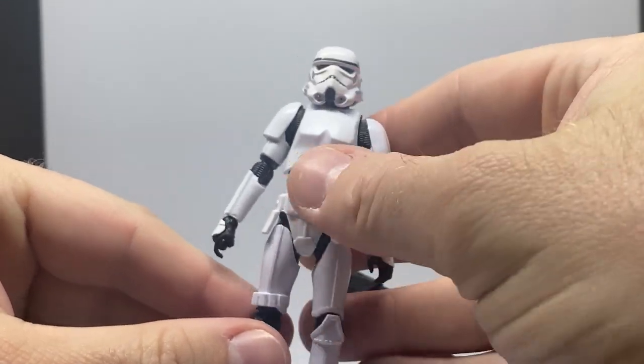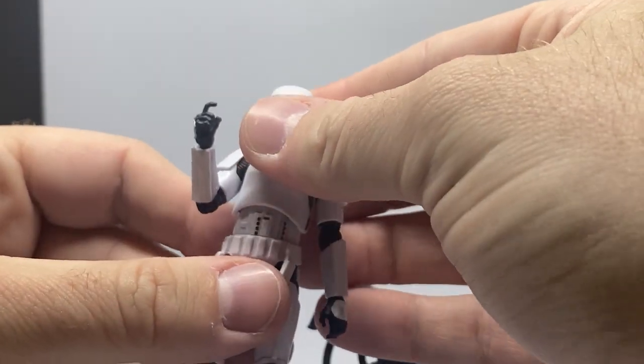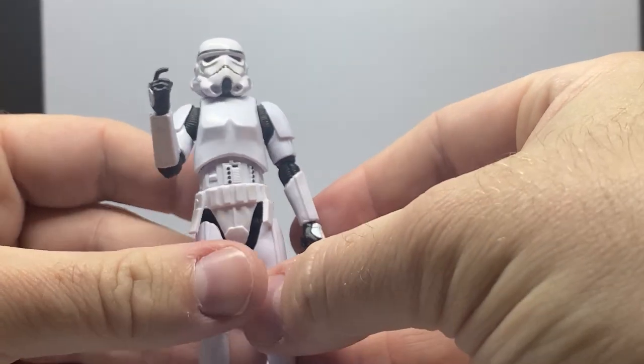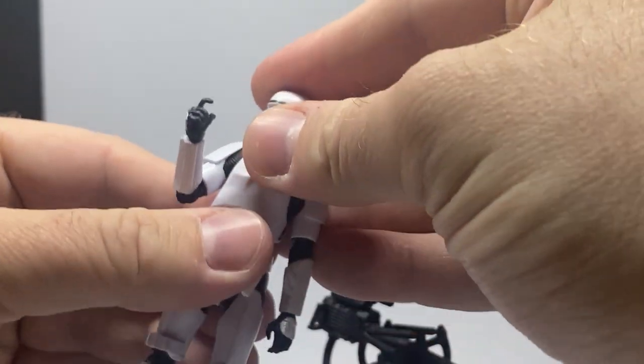It's a nice-looking stormtrooper. It would have been cool to pack in an E-11 blaster just so you have an alternate option, but like most of us we've got spare weapons sitting around anyway. He's got the trigger finger, so you can definitely use these to army-build your stormtrooper ranks.